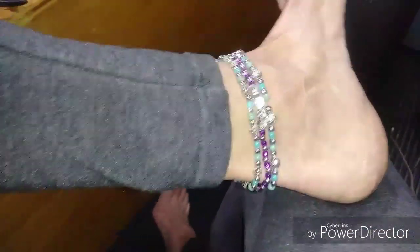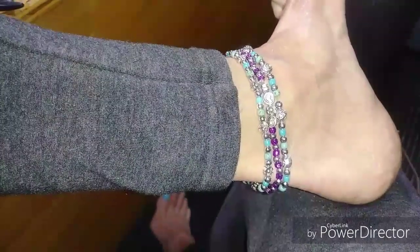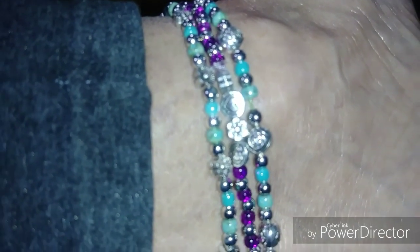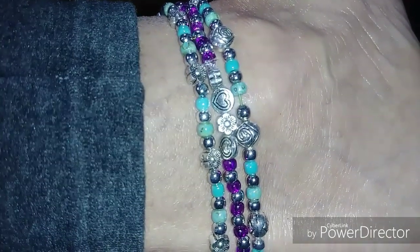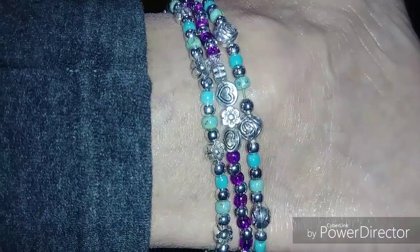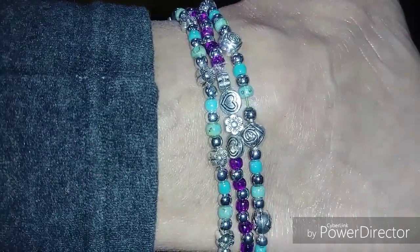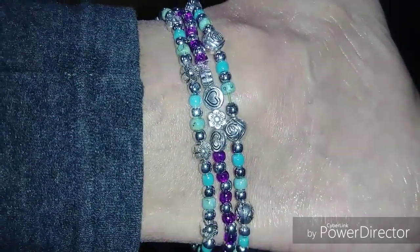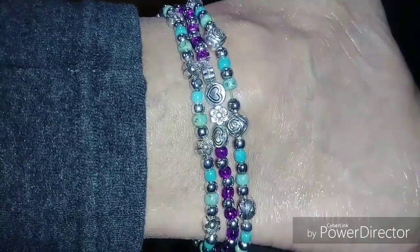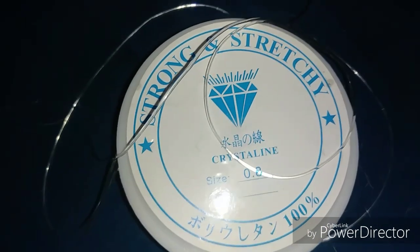Hi everybody, this is Beach Cricket. It's gonna be summer soon, we're rolling into spring, and I thought I would do a little tutorial on making anklets. These are all different, as you can tell, and I've made different combinations so you can get an idea of all the different things you can do. I made one for me and two for different people I'm going to surprise today. It's real easy and I'm going to show you how to make an anklet so you'll be cute this summer.